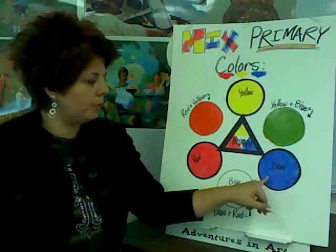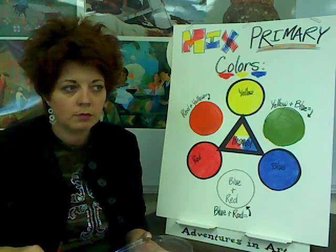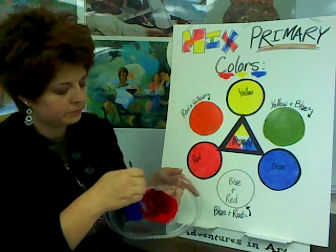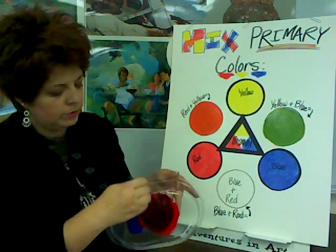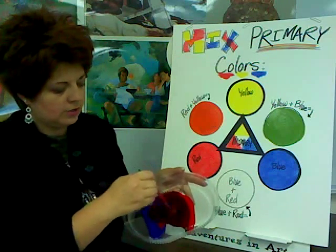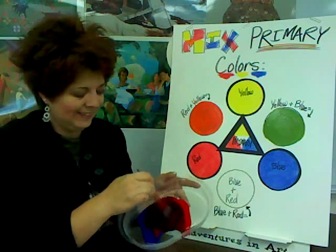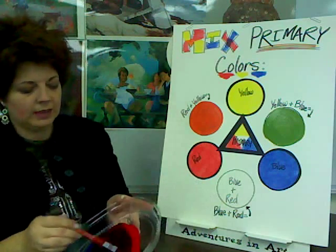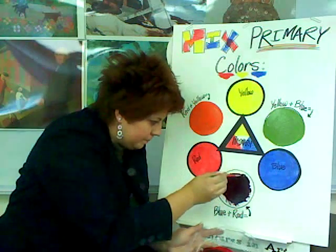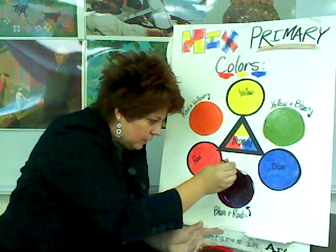Our last one that we're going to mix today is red plus blue. Hmm — what do we think? You think violet? Really? Let's see if you're right — I'm going to mix them up. You're right, look at that — gorgeous! Violet. Blue plus red will always, always, always make violet. Let's paint some violet on this circle. I love violet — it happens to be one of my very favorites right now.